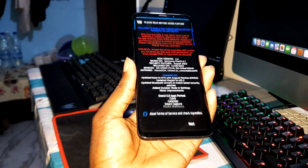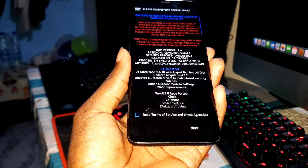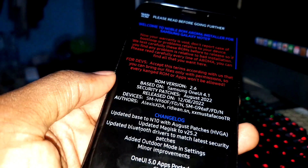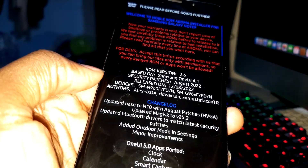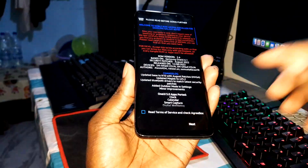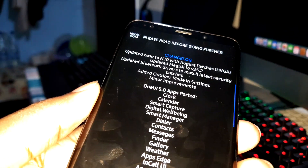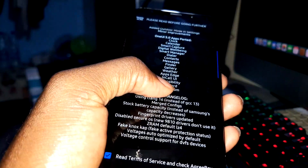Let's open the ROM and install it. This is what you need to read before installing: Security Patch Level August 2022, based on Samsung One UI 4.1, compatible for all of these devices. You can also read the changelog to see all the new updates in this ROM.